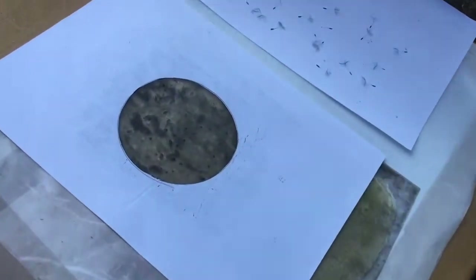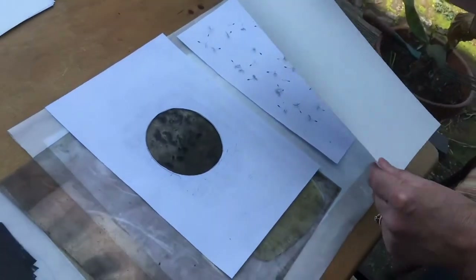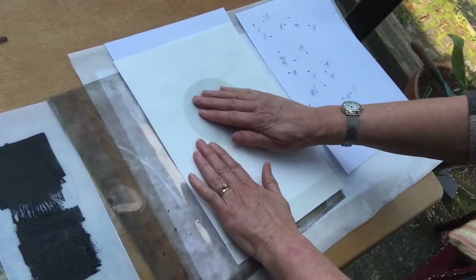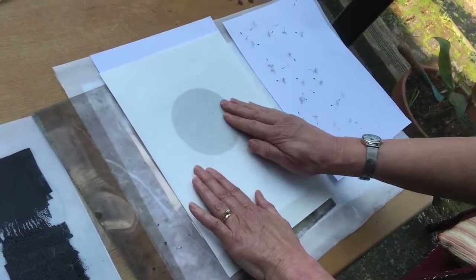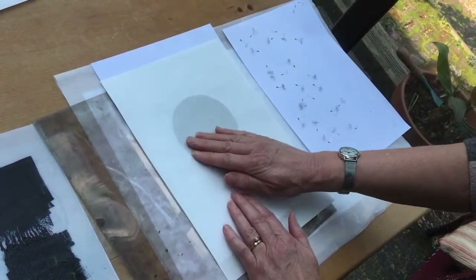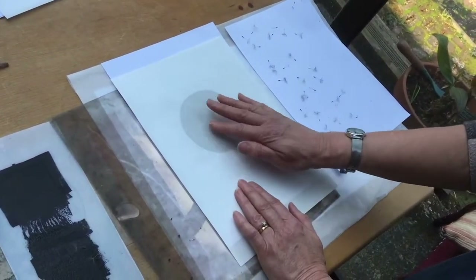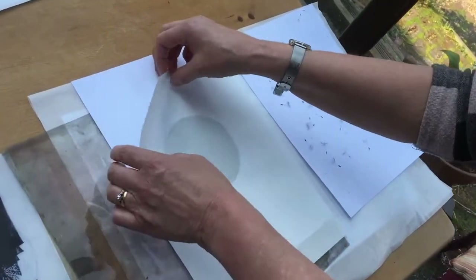I've removed all of the seed heads from the dandelion and I'm now going to take a print on very thin absorbent paper — we'll see how this comes out. I'm just pressing gently but firmly by hand. If I press too hard it might squidge the gel and I might get a blurred image, and I don't really want that. I can feel the bubbles underneath.